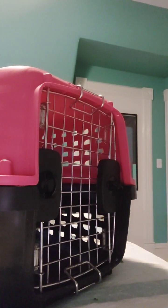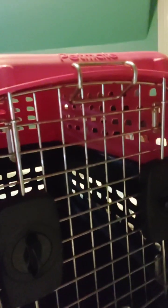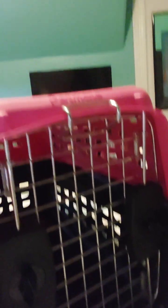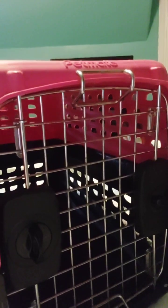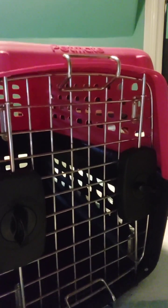Both of these are actually supposed to be up and down, but this one isn't — but it's okay, as long as it's locked it should be fine. So that's how you put on a door with these type of crates. Hope you like this video and subscribe!